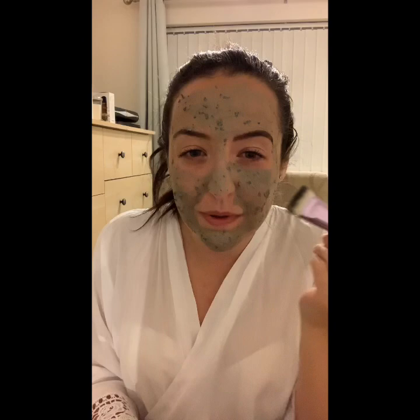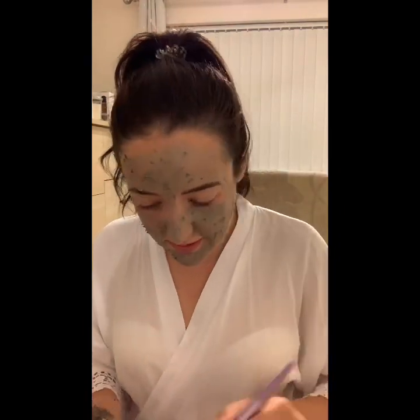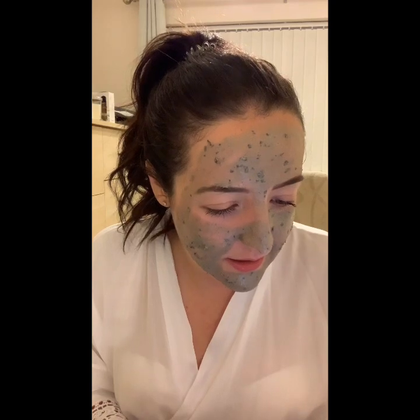You can definitely feel the tea tree starting to work — it's almost like a tingly sensation on your skin, which smells so nice. I was having a little read up about it before I put it on. It does say it's a tingling charcoal mask.